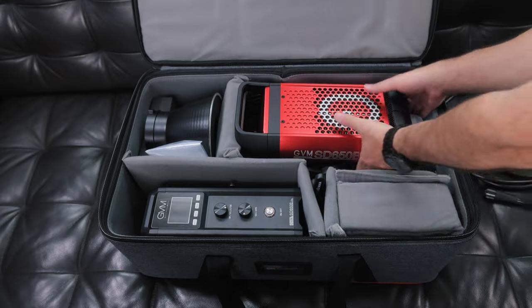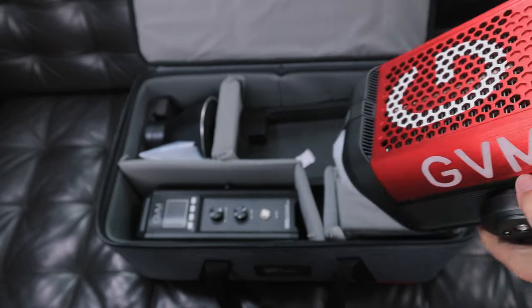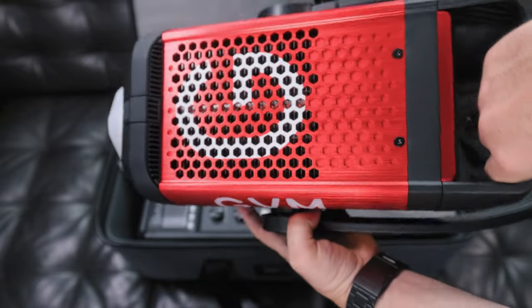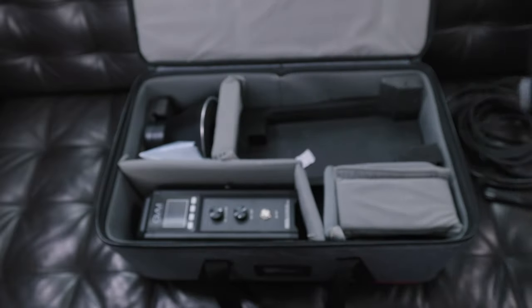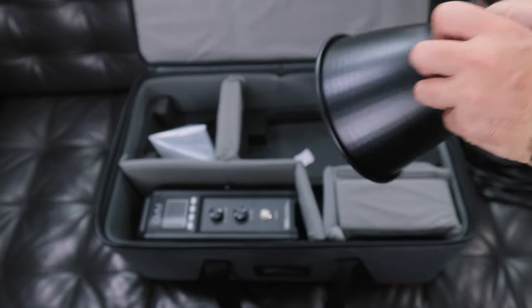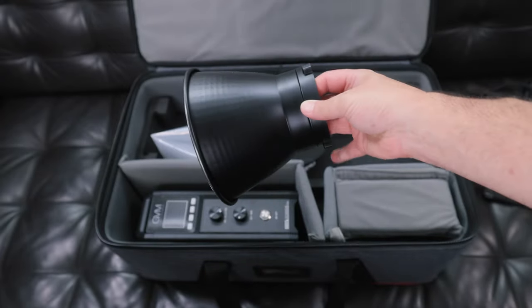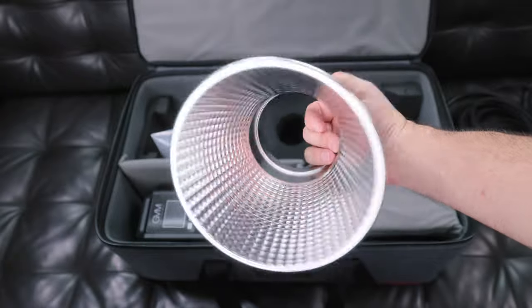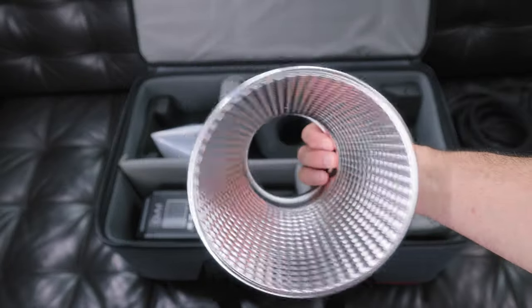Now for the star of the show — here is the light. We'll take a look at that in greater detail in a second. And last but not least, we have the reflector, which is your standard hyper reflector. It really amplifies the power of the light, which is pretty cool. We're going to test that out as well with a little photo or video shoot.